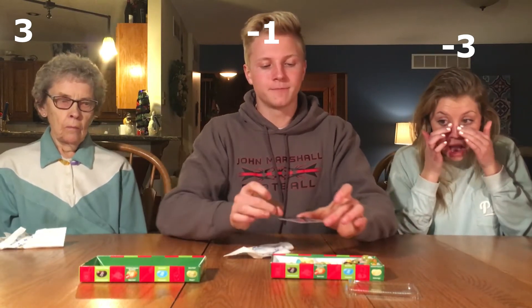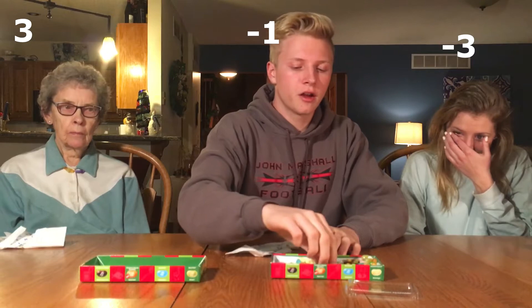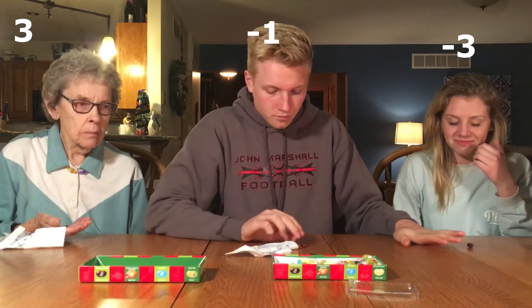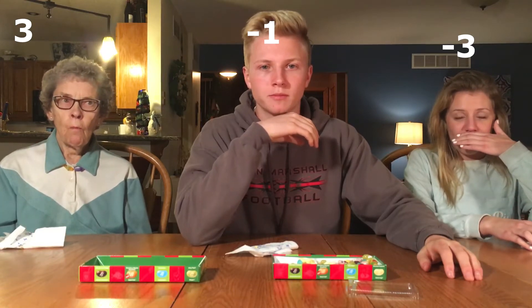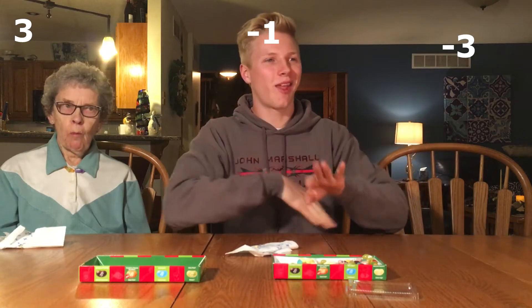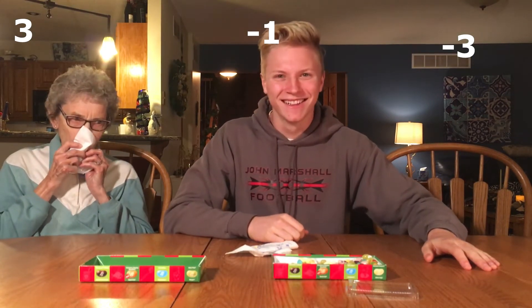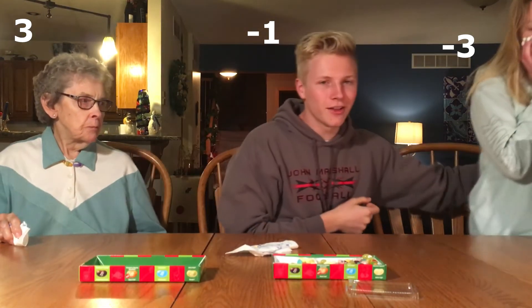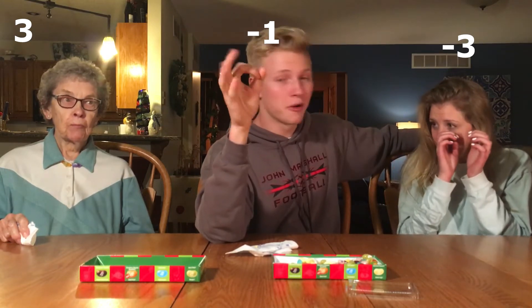Round six begins now — chocolate pudding or canned dog food. It can't be that bad. Trust me, you will tell the difference with this one. Three, two, one — eat. Yes! I wouldn't say it's chocolate pudding. Trinity, come back and talk to me. Did you have chocolate pudding? Yeah, I had chocolate pudding all the way — point for me, let's get it!